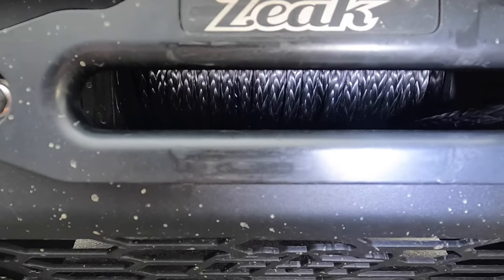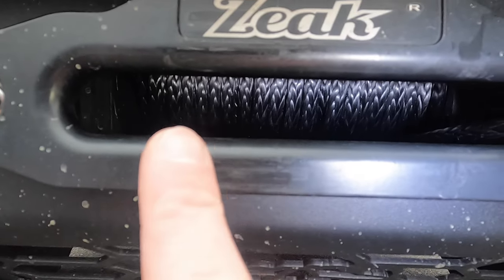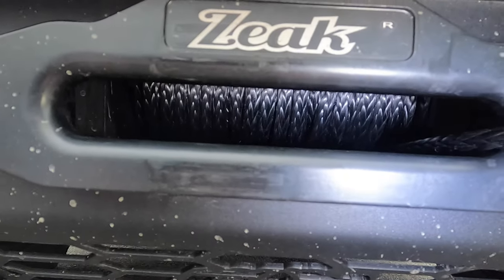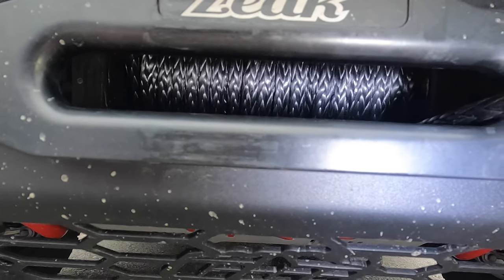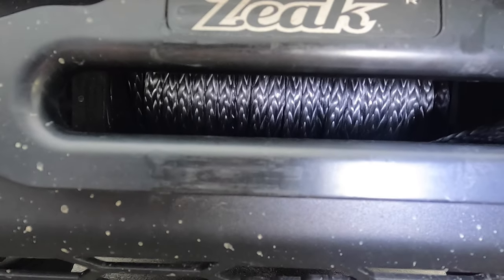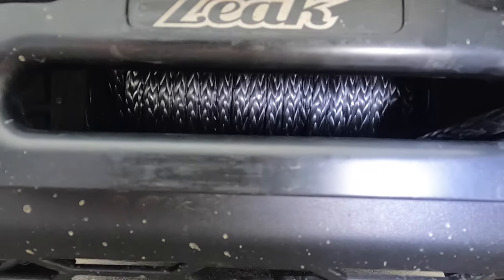So we're maybe a little over halfway in and you can see how it's nice and evenly lining up back and forth onto the drum — that's exactly what you want. You want to make sure it doesn't overlap and lay on itself, because that's when you can get into trouble in the field when you're working with heavier loads. But this is lining up perfectly, so we're just going to continue to pull it in until we have just a few feet left.